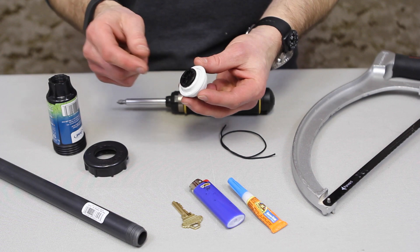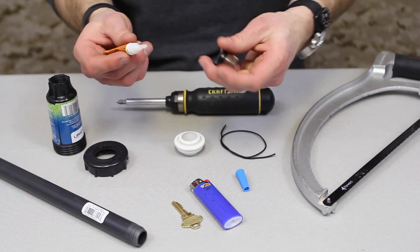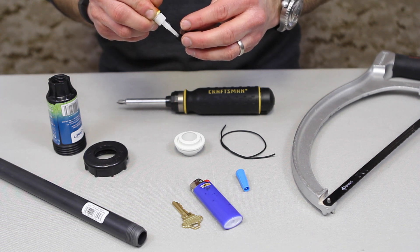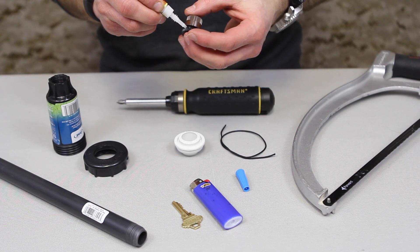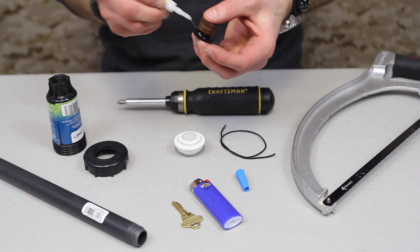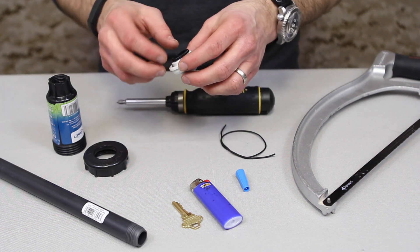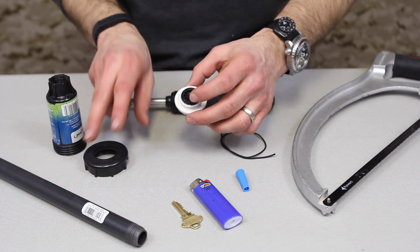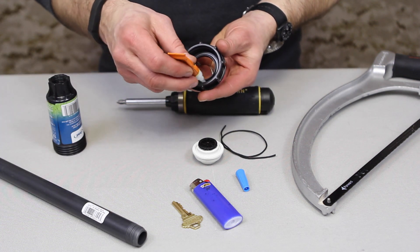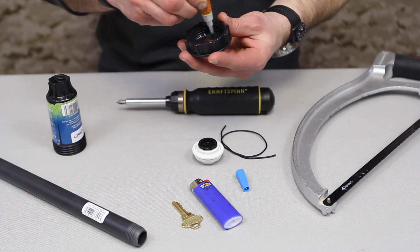Now we're going to take this and glue it into the white grommeted piece. Take some super glue and put it around the edge, then pop that back in there and let it dry. While we're doing that, put some super glue around the inside ring here — this is where that rubber gasket is going to interface with this piece.